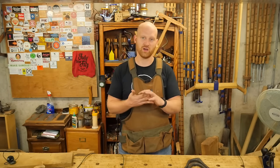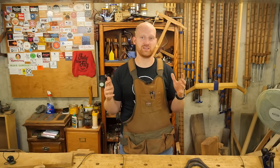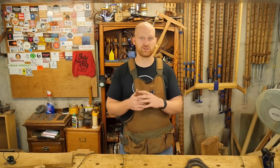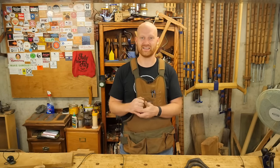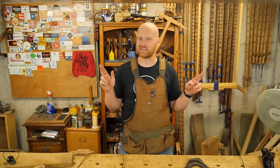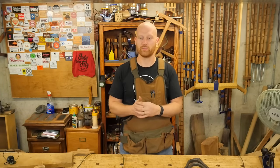Hopefully this next week I will have the carcass done. I have three more pieces I have to mill up and join for it, and then it should be the long and tedious process of gluing this beast together. So there should be some fun with that — fingers crossed, by this time next week I'll have a carcass sitting over here that I can show you. But we'll see.